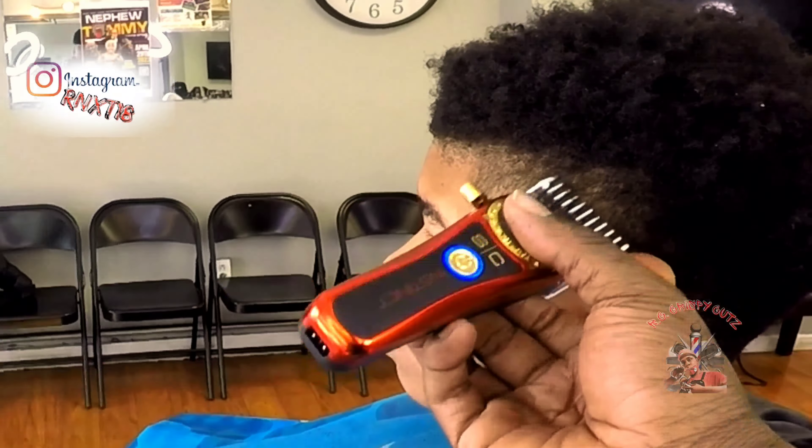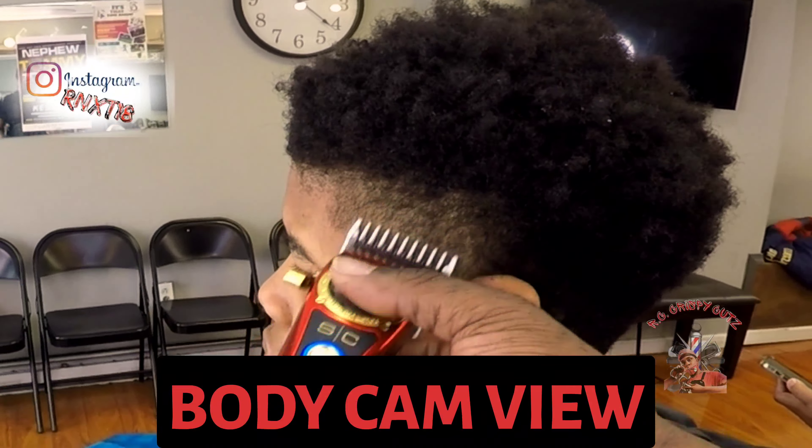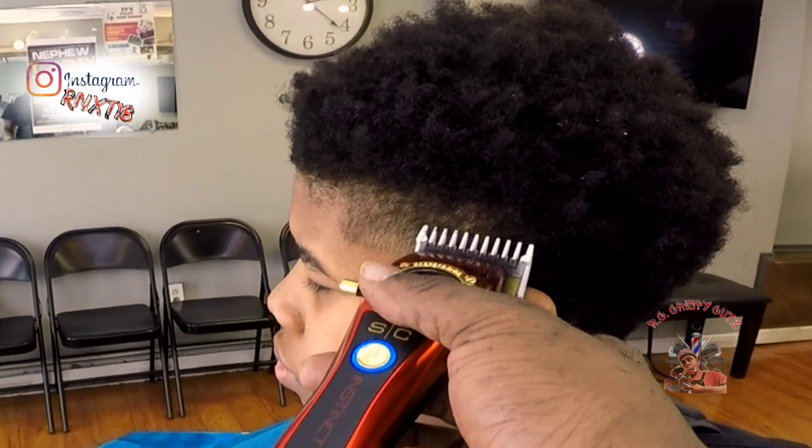So you guys, I want to try something a little bit different and use my body cam. Just leave some comments below and tell me what you think — should I do a whole video using this view? You guys let me know.